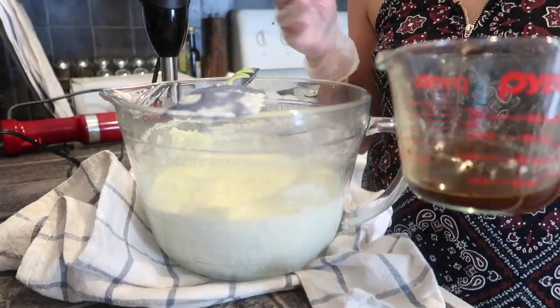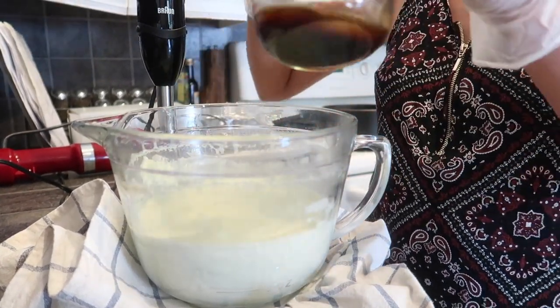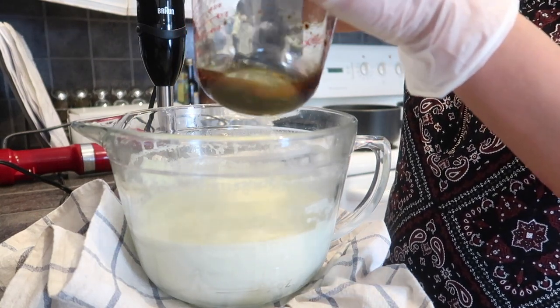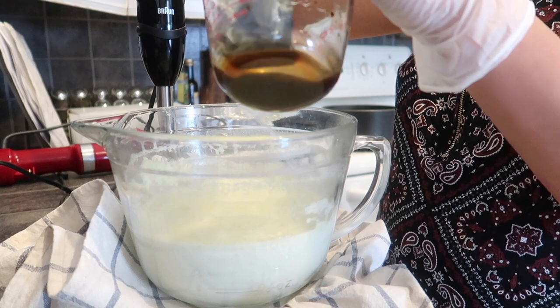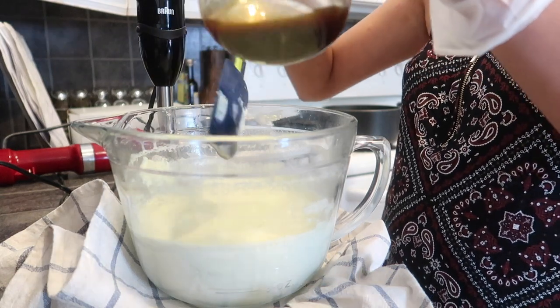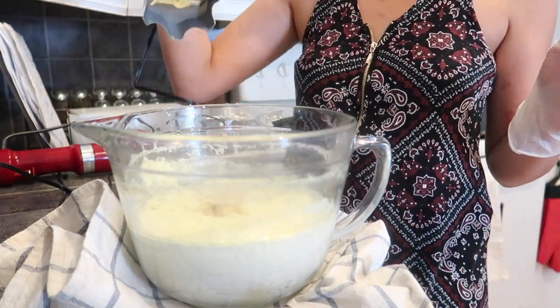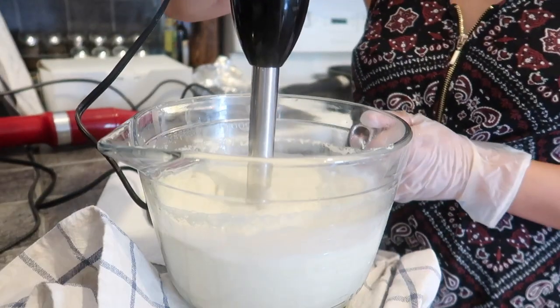One thing to note about using chrysanthemum powdered extract for lotion is that it will tinge the lotion a little bit brown, so keep that in mind if you're leaving it as natural looking as possible — it will come out a bit of a tan color. I'm adding it to my lotion base now. At this point you'll also want to add in your fragrance oil. For my lotions today I'll be making the Georgian Bay lotion, so that's what I'm adding to this base right now.